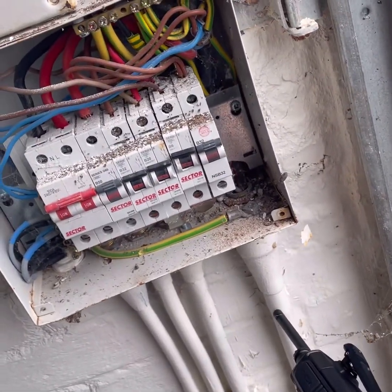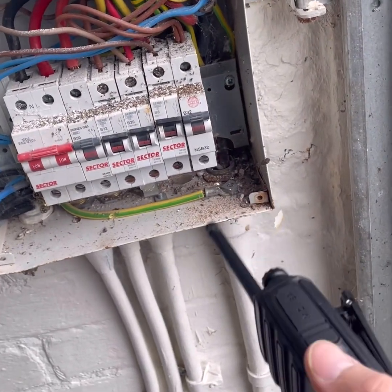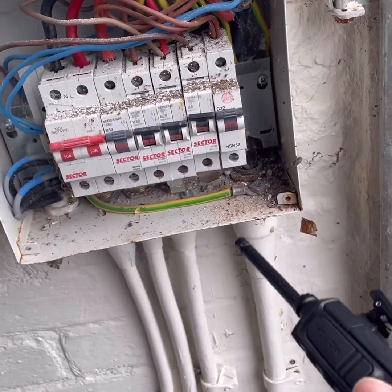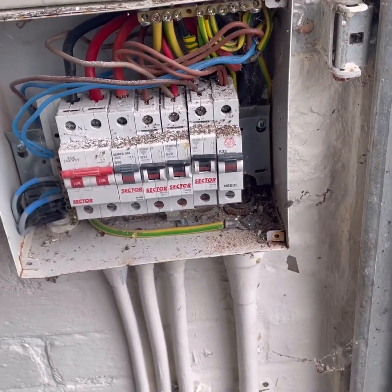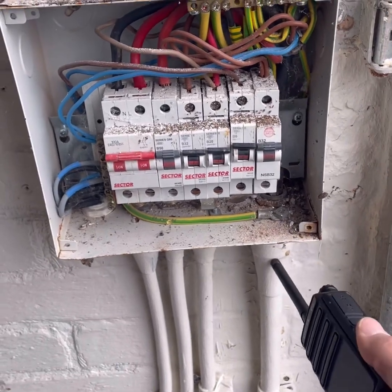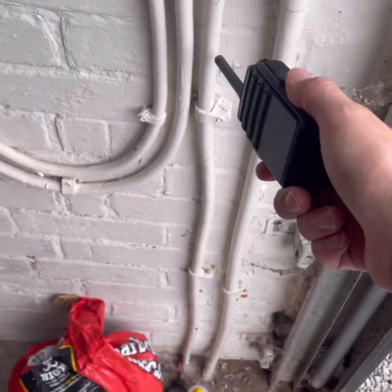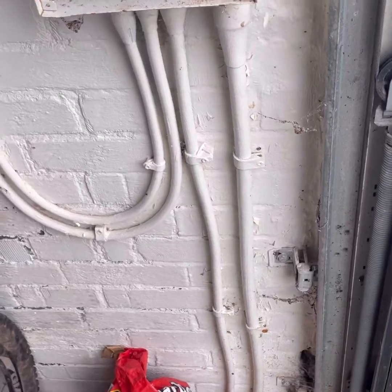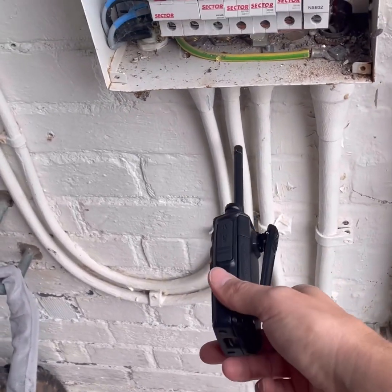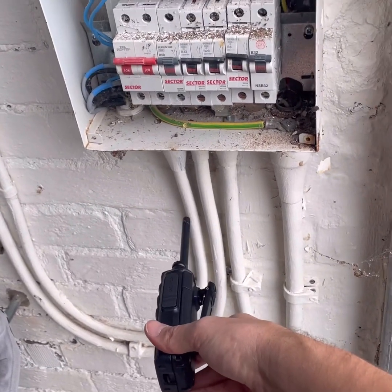I think we've got a 10mm two-core SWA here - absolutely fine, using the armour as the CPC, not a problem. Some people have concerns about it but most of the time you can use the armour - in fact its surface area is greater than the internal conductors. I think that cable serves the large box at the end of the garden. Another one does the stables and the consumer unit up at the stables. I'm not sure what this smaller one does yet.